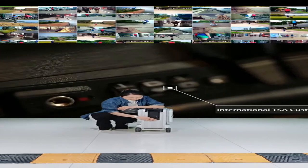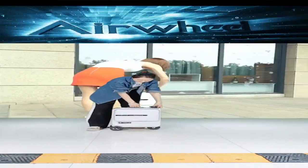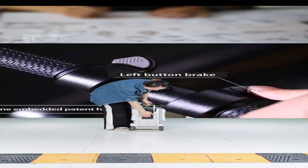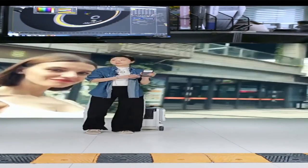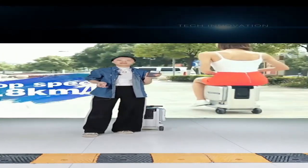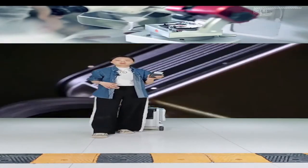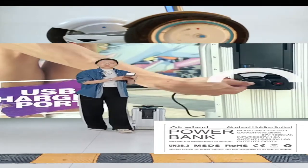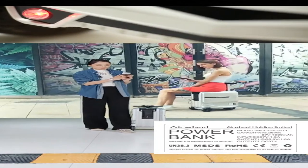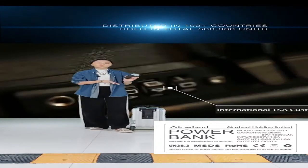The power bank for the SE3 Mini T is the same as the SE3S. On the power bank, you can see it has passed many certifications: UN38.3, MSDS, ROHS, and CE. These are very important certifications for this power bank.